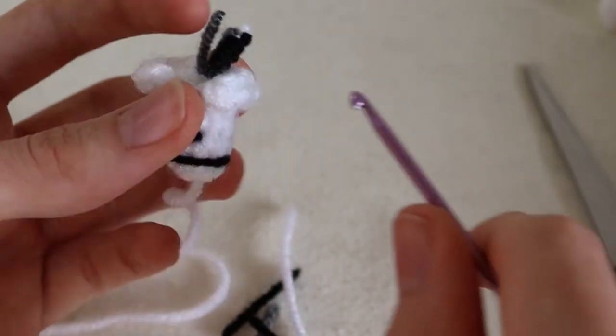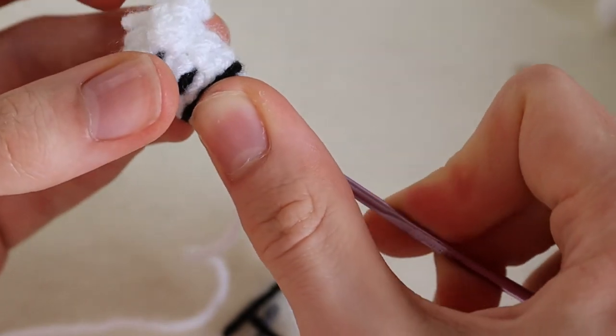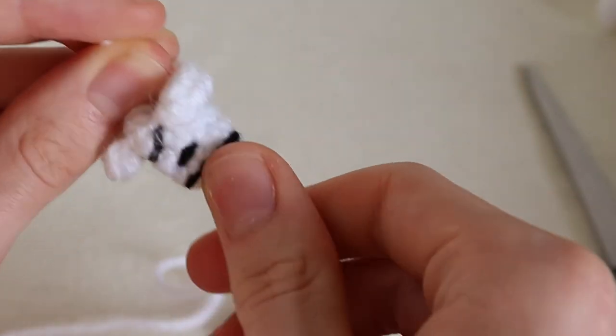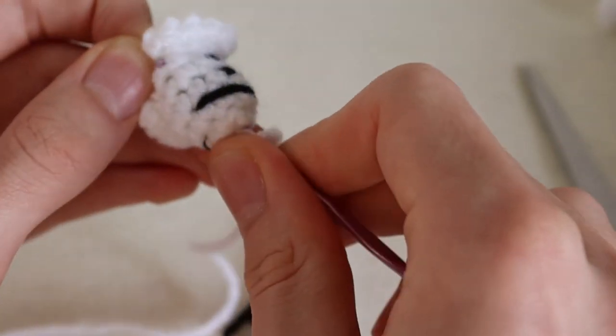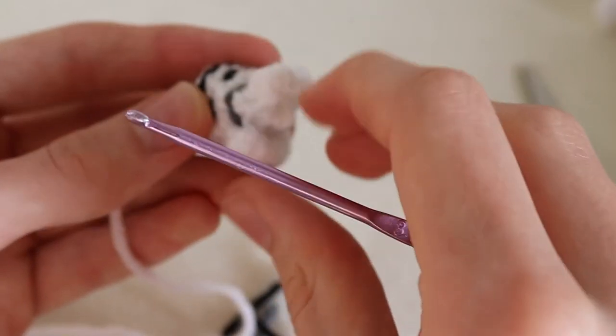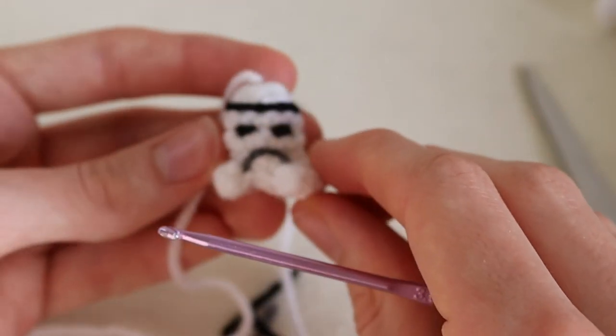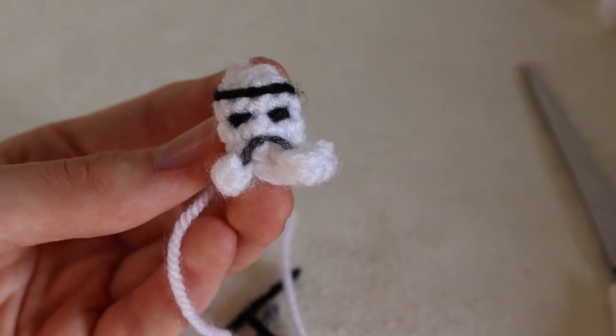Cutting all these strings nice and short, just going to pull them in. And there we have our little Stormtrooper.